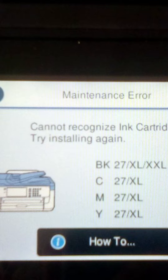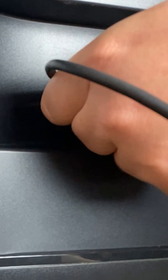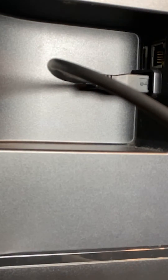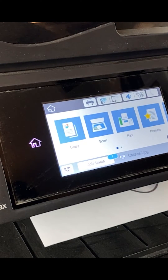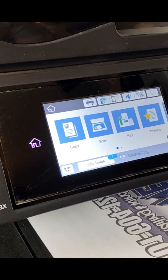Today we're going to tackle fixing that issue altogether by using chipless firmware to ignore those pesky ink cartridges once and for all. This will save you time, money, and most importantly, frustration. So without further ado, let's jump into it.